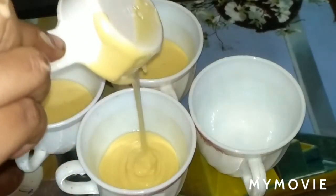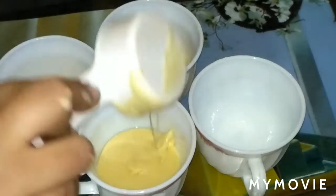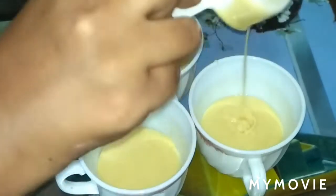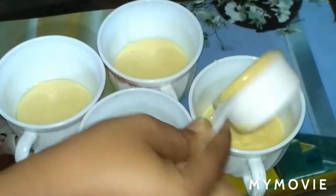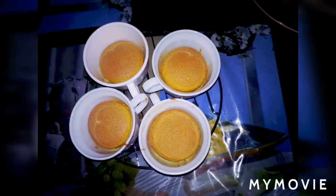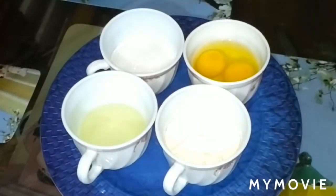Today I have a recipe for 4-cup cupcakes. I have made cupcakes measured by 4 cups.